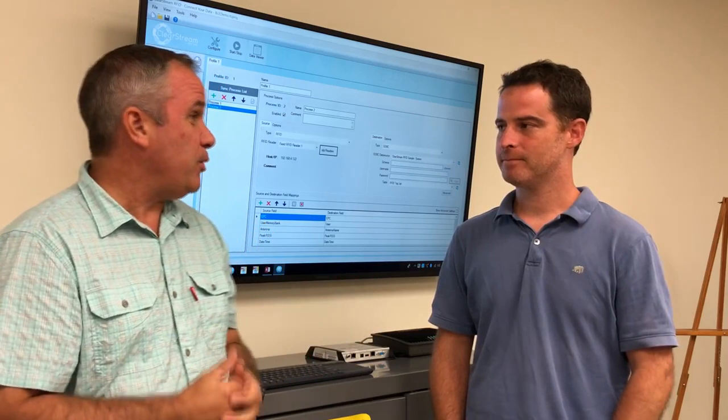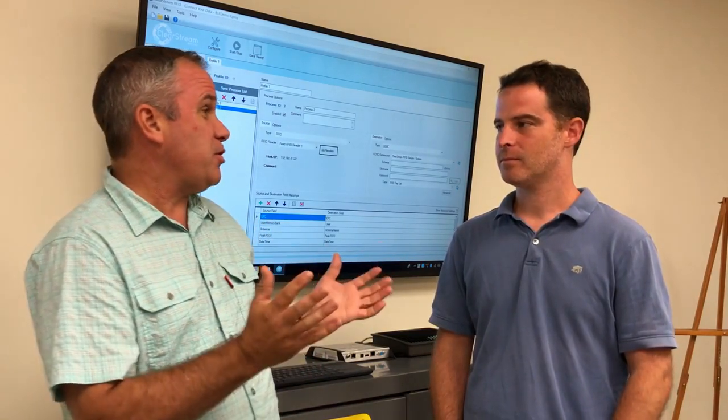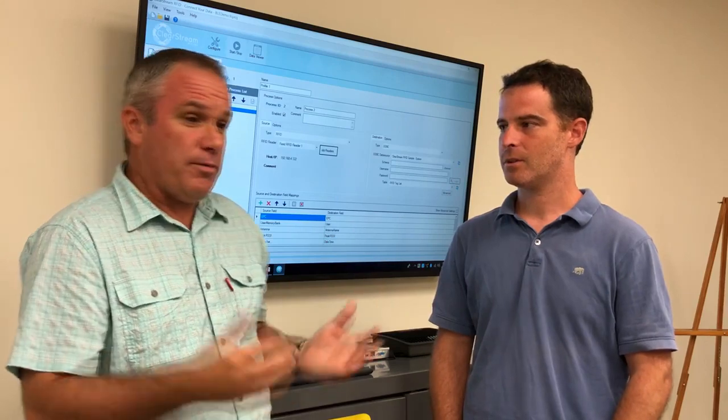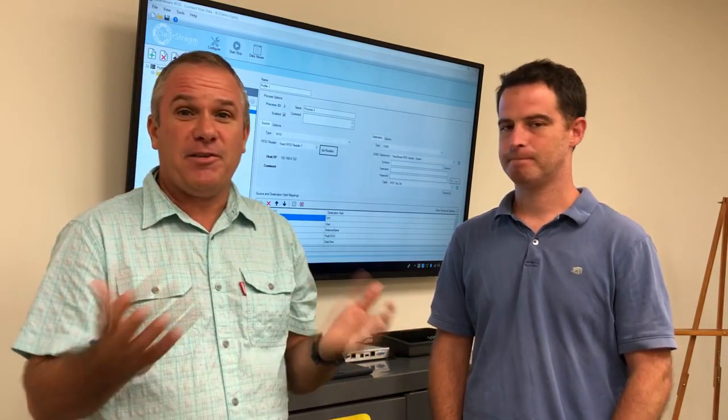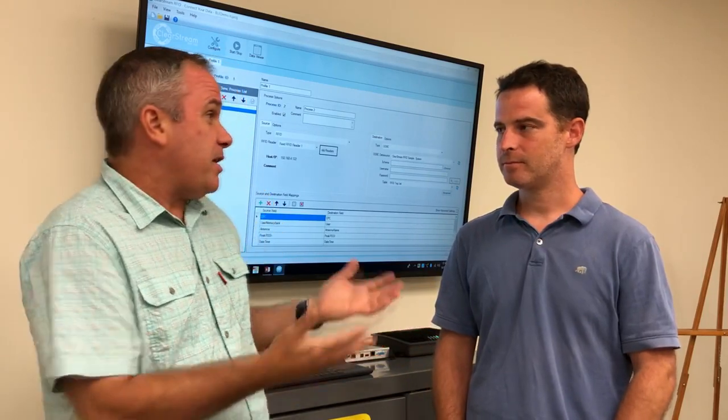I know you guys have been really busy lately, Howie, and you've been excited about this new FIG grader. Maybe you can give us a little overview of it. Everybody's talking about directionality — it's been a tough thing for most people to accomplish, and it sounds like FIG has it nailed.